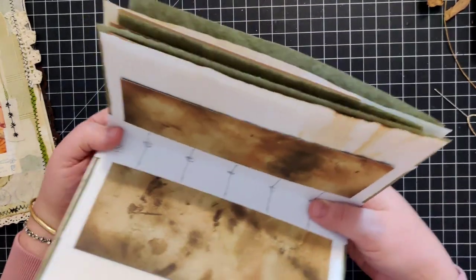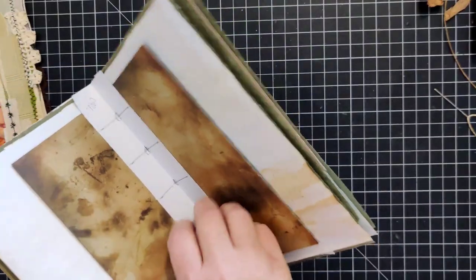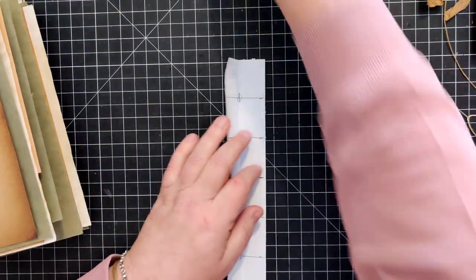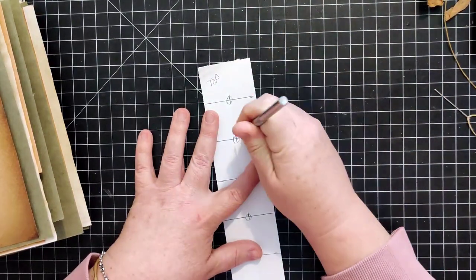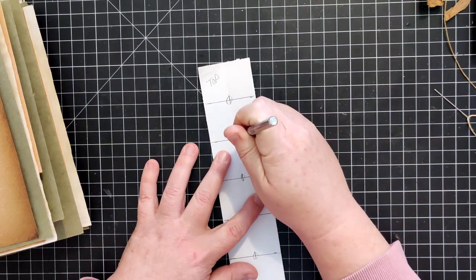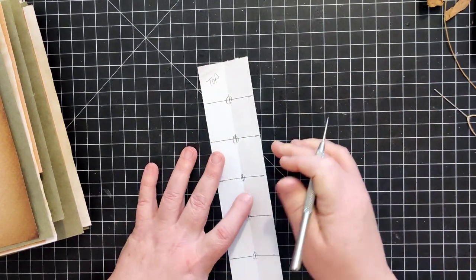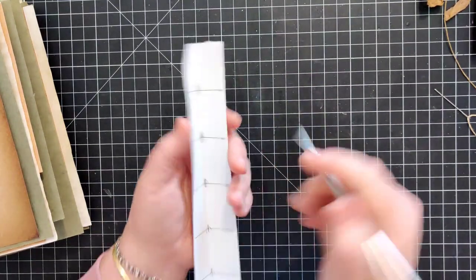This is pretty much what I do - I kind of do a pre-punch of a hole on my cutting mat, so I'm not worried about hurting it. I create a little starter hole for each of the holes.